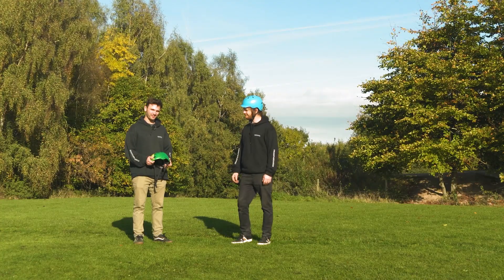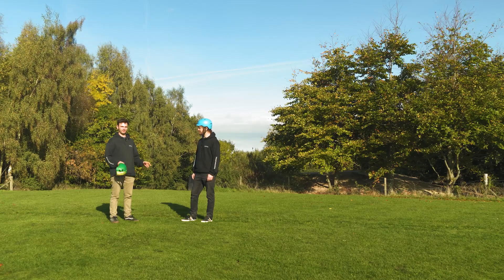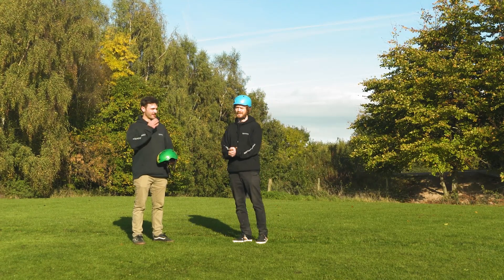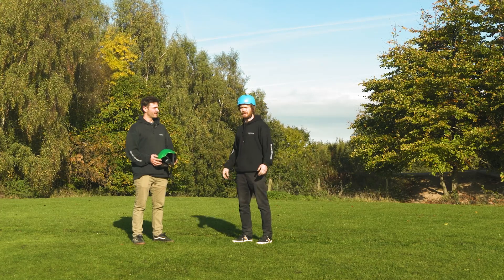Before you jump, make sure you're wearing all the protection. We recommend pads, not that we all wear them. Make sure you're comfortable on your board in most other aspects, like going full speed. Also, although you can jump without bindings, we would always recommend full bindings, heels included.